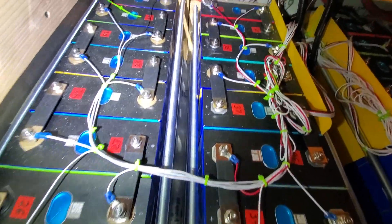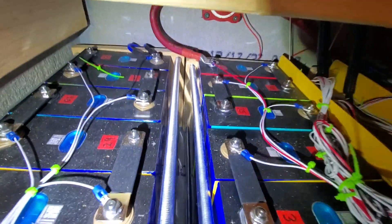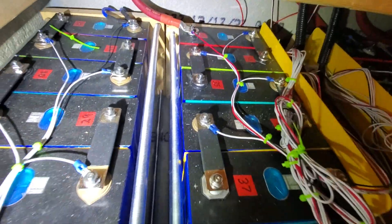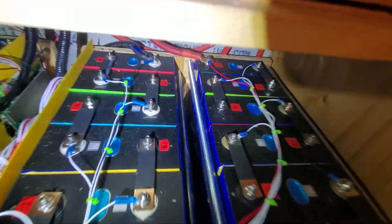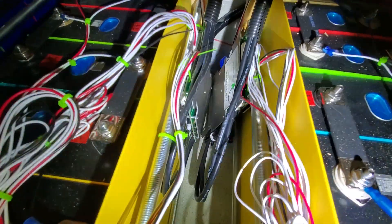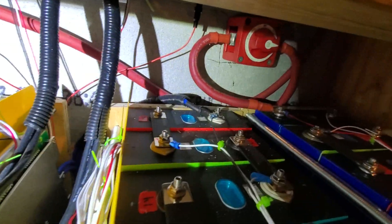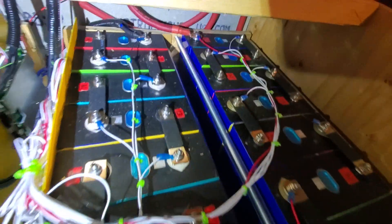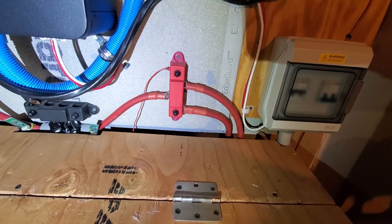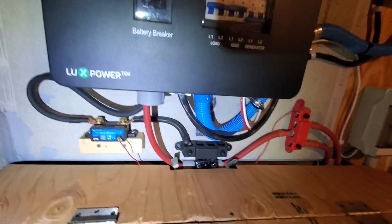They are 3.2 volt, 280 amp-hour batteries. This battery is hooked into its own separate shutoff. So I can isolate this battery from that one — it's got its own shutoff as well. Both BMS's are here and on the other side, with both shutoffs. That way I can work on each battery — I can take one off, balance it, and still have the system running. They both come up and join on to the terminal there, then feed into the inverter.